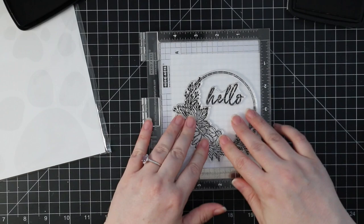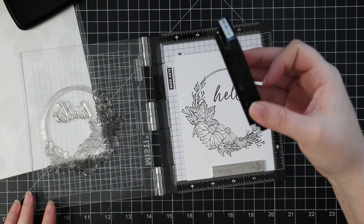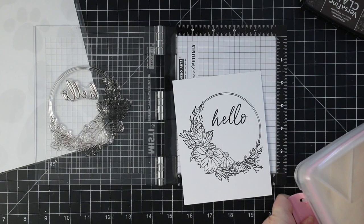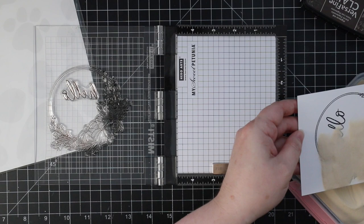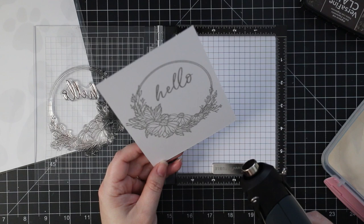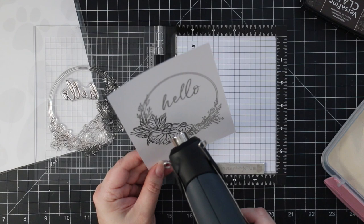You could just leave it without heat embossing, but I'm going to use distress oxide inks to do some easy watercoloring. I prefer to have my images heat embossed when working with oxide inks — it gives that raised edge that I like, and it helps prevent the oxide inks from obscuring any of the lines, since they have pigments in them. It's also just a force of habit, because those raised edges make it easier to go in while things are still wet and color without too much blurring.